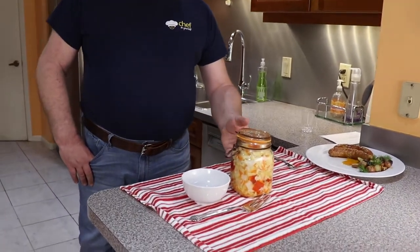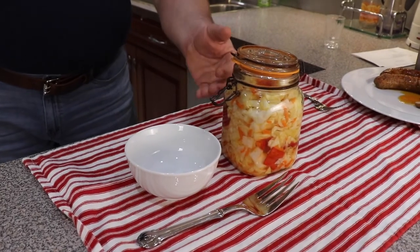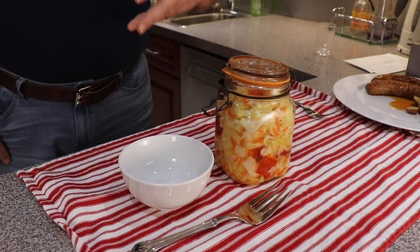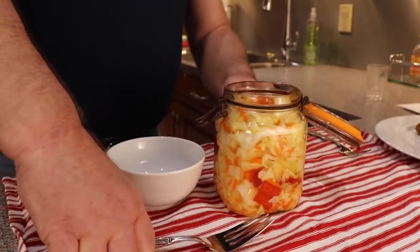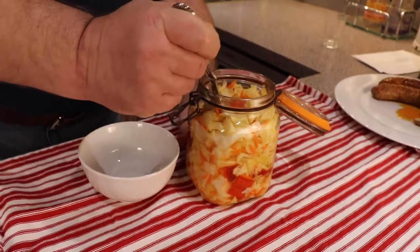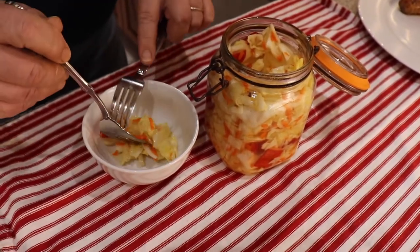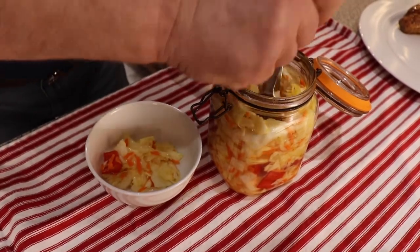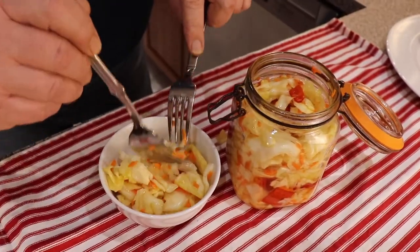And our cabbage will be ready. Well guys, five hours have passed and we've got our ready cabbage. We've already put it in a jar. Look at how beautiful it is. Look how much liquid it released — that's not only the cabbage, all the vegetables did it. And now let's try it. Let's put it in this little cup. Now, that's enough.